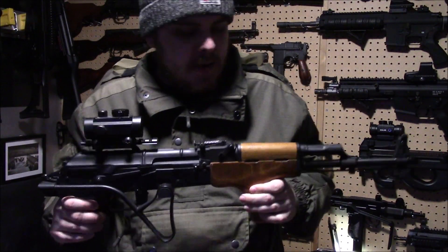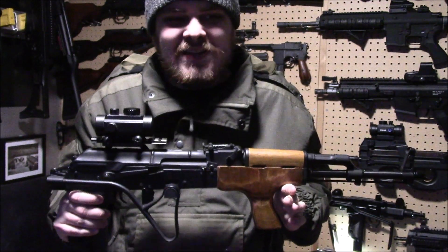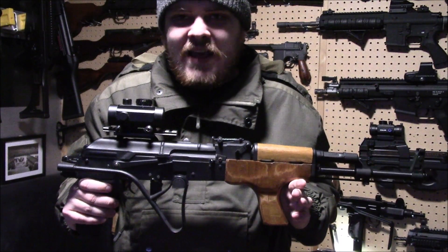All right everyone, today I'm going to be talking about the Symer — it's an AK variant. I can't remember what it's called, is it the Ames or something? It's like an Egyptian copy of an AK basically.